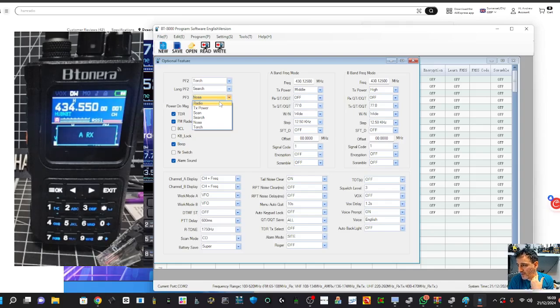You can set a shortcut button for broadcast radio, which I recommend. For the display on the A band you can choose to show channel and name, and on the B band leave it as channel and frequency. We'll set the long-press PF2 to NOAA. There are preset icons and battery voltage options for the power-on message - it's currently on preset icons. TDR means it will receive on the A and B band but not at the same time.